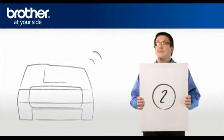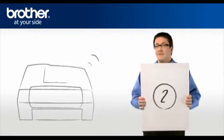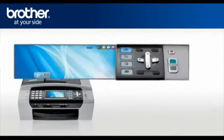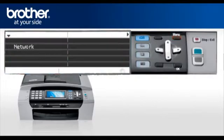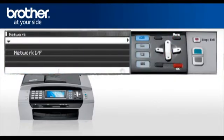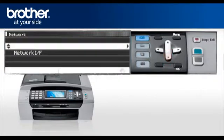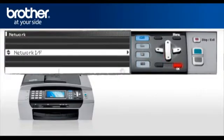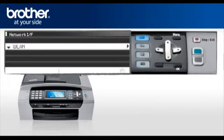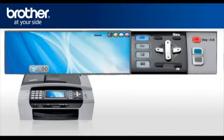Step 2: Activate the wireless card of your Brother machine. Press Menu, then scroll to Network or LAN and press OK. Scroll to Network IF and press OK. Select WLAN and press OK. Press Stop. Your wireless card is now activated.